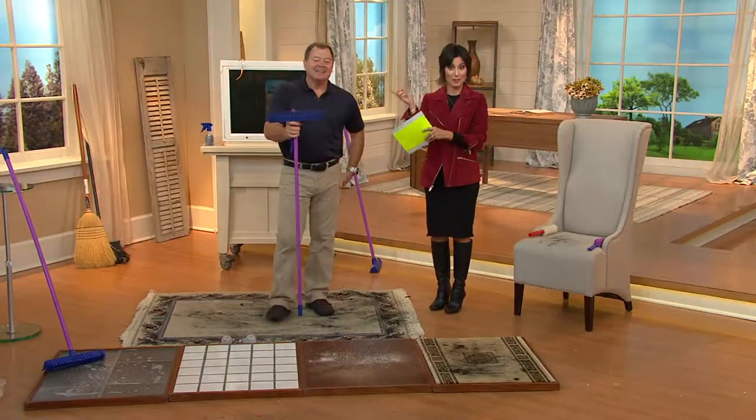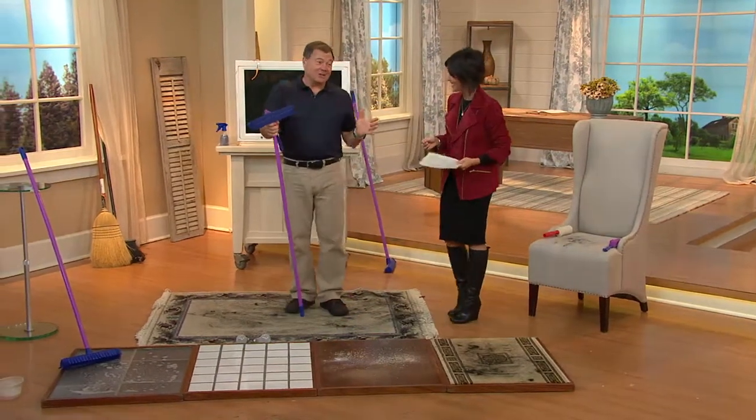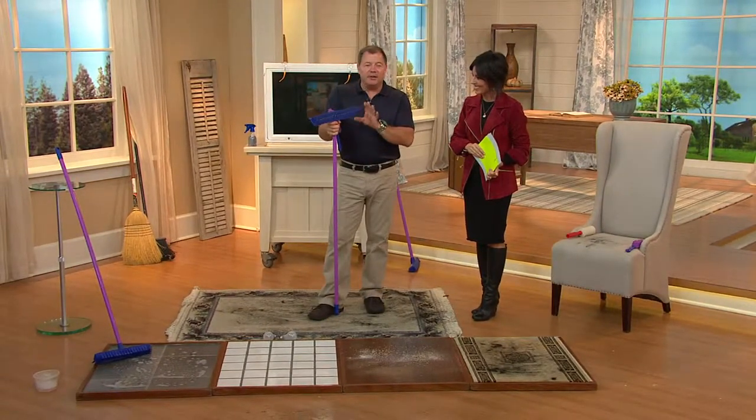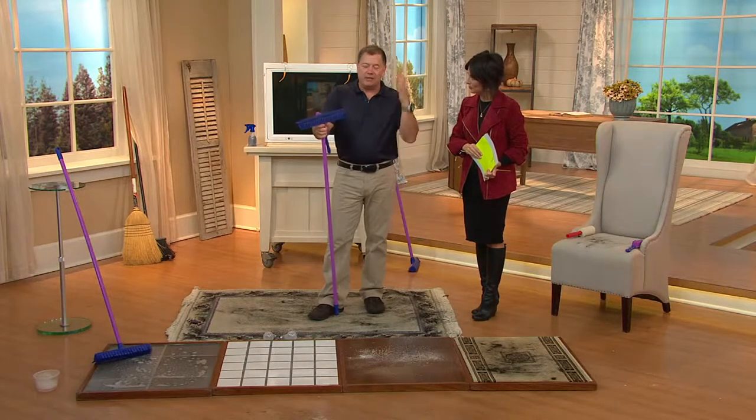I wasn't here 17 years ago, he was. That's a long time and this item is still here — that's got to say something. It sure does. This is something that if you've never seen a rubber broom, we discovered it decades ago.